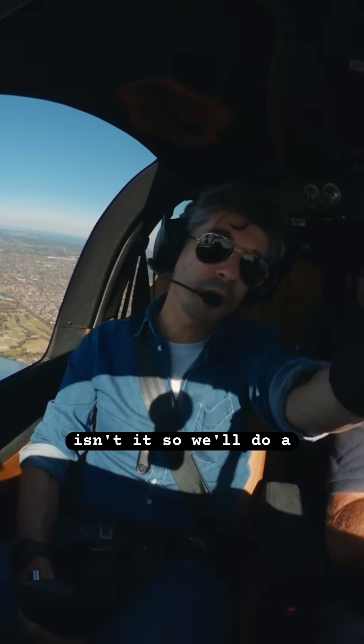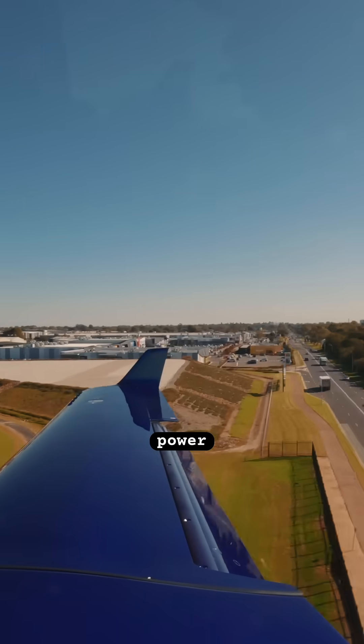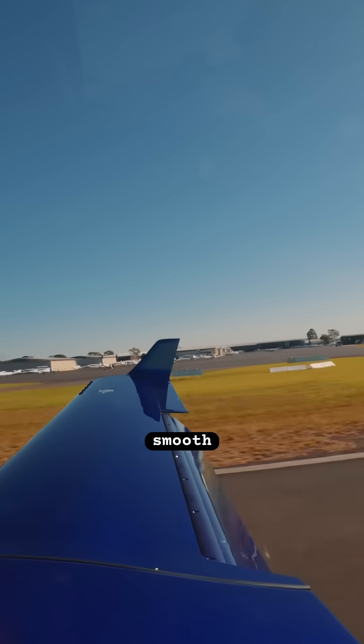Pretty impressive, isn't it? So we'll do a right hand downwind join for 17 right. Power can slowly start coming back, all the way to idle, look to the end of the runway, hold me there. How smooth is that?